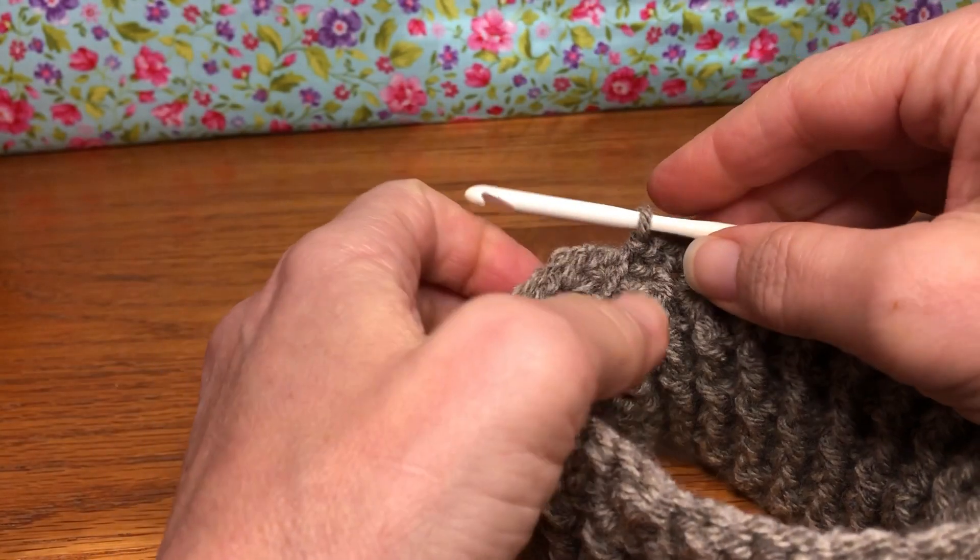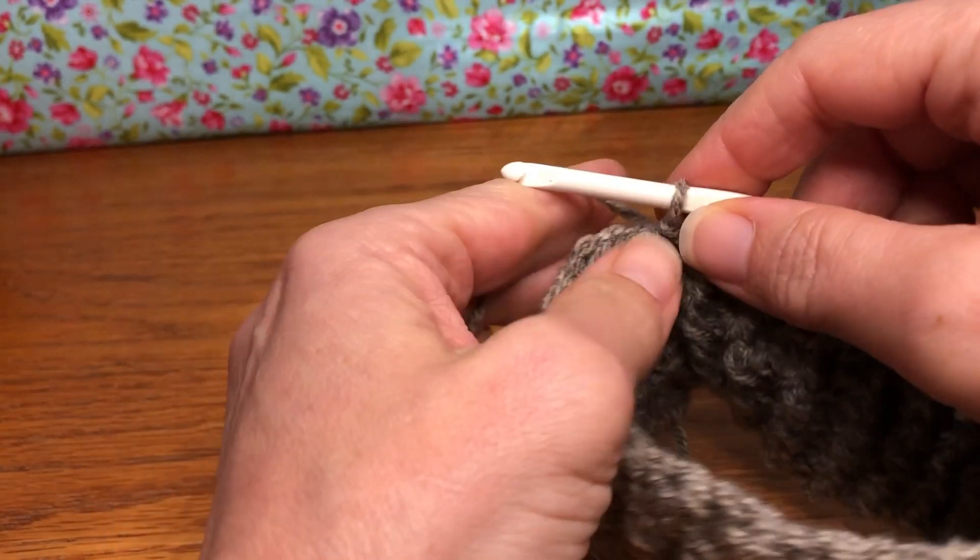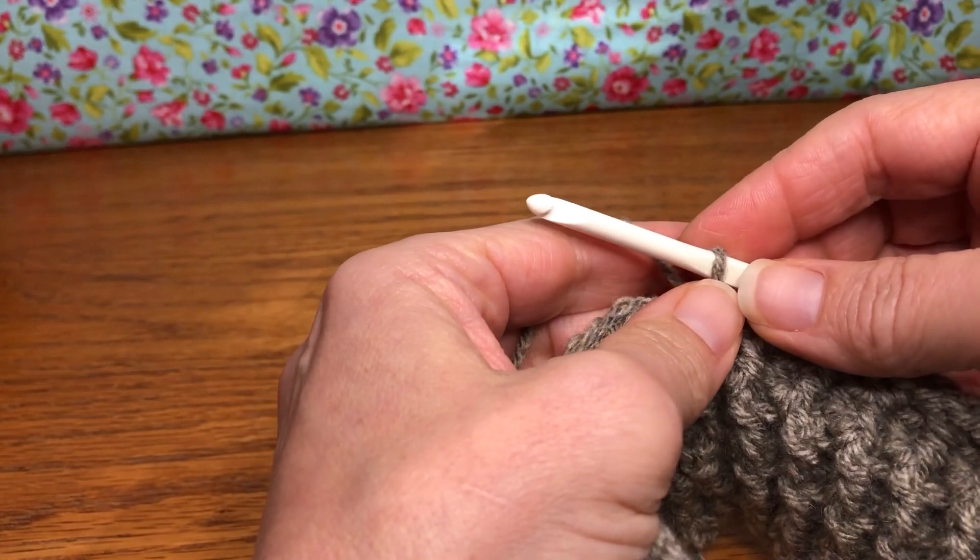Hello crochet friends! Welcome back! We're working on our dog sweater and we are on round 10, working on the body.